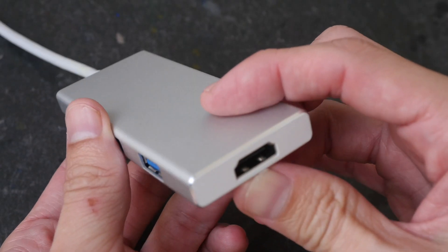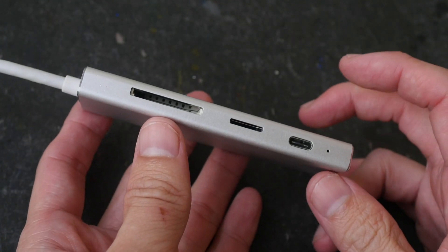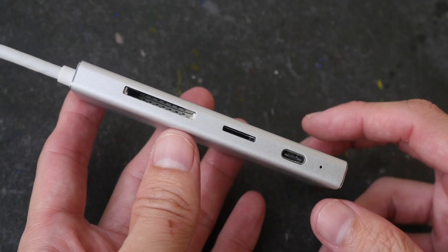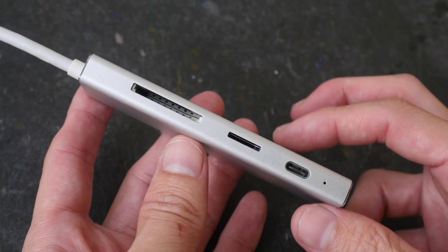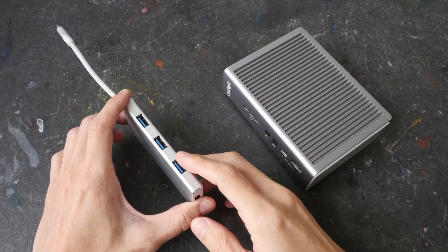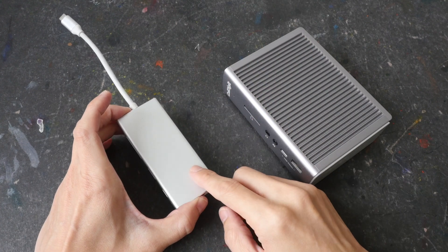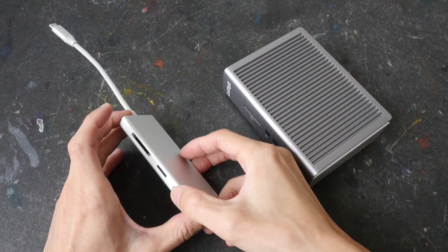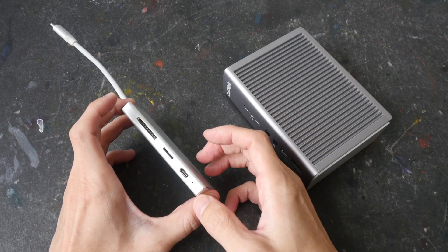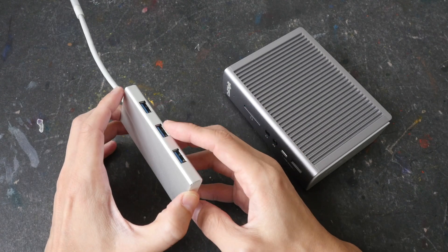Other downsides are you cannot connect multiple monitors, and there is no power delivery, so you won't be able to charge tablets or laptops connected to this. Something like this is definitely convenient and very portable, and significantly cheaper, but it's not suitable for heavy duty use with multiple devices at the same time, even though it has all these useful ports.